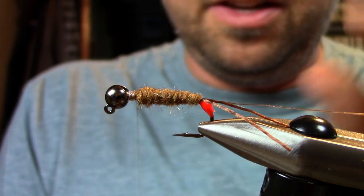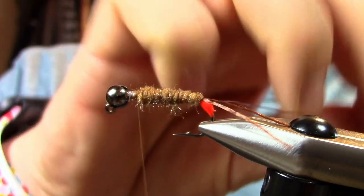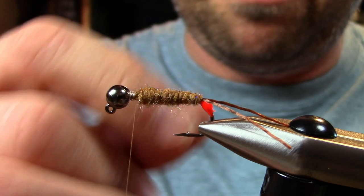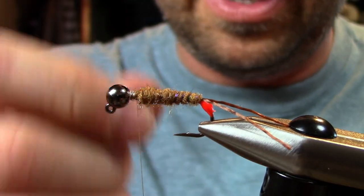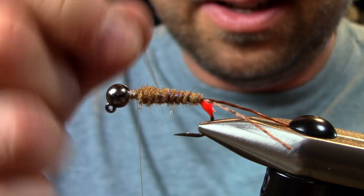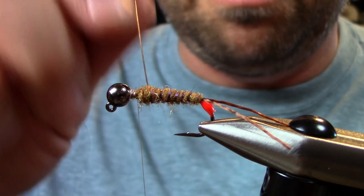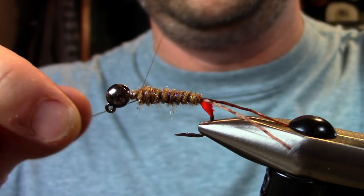I kind of like a nice little taper to that body. Then I'll take the pearl quill and just wrap it around — it gives that kind of purpley-brown iridescence and segmentation to the fly. This is going to pop out through all the collar materials we're going to put on.